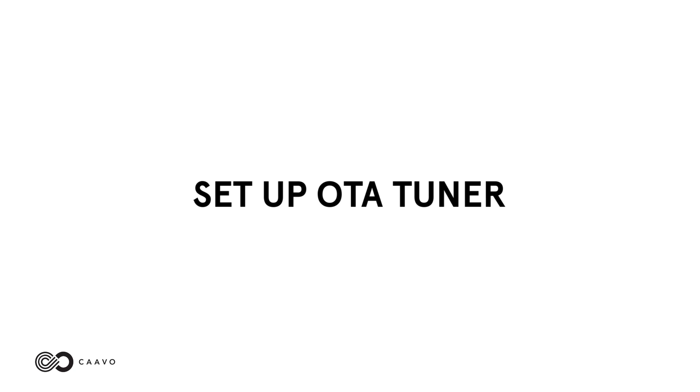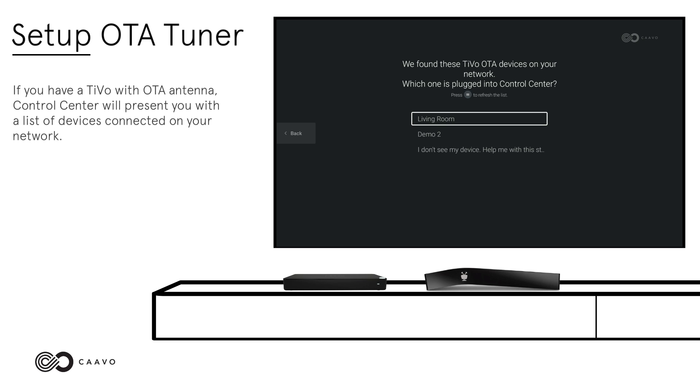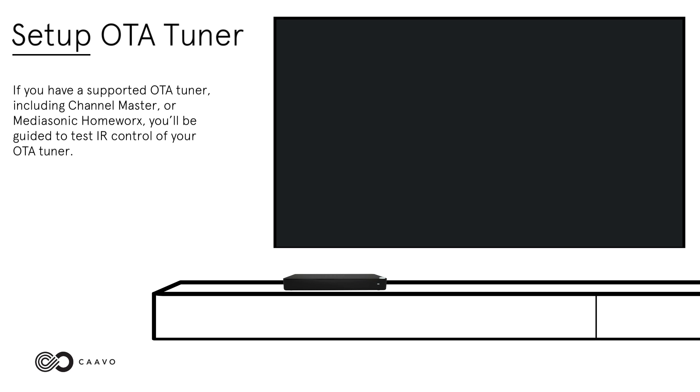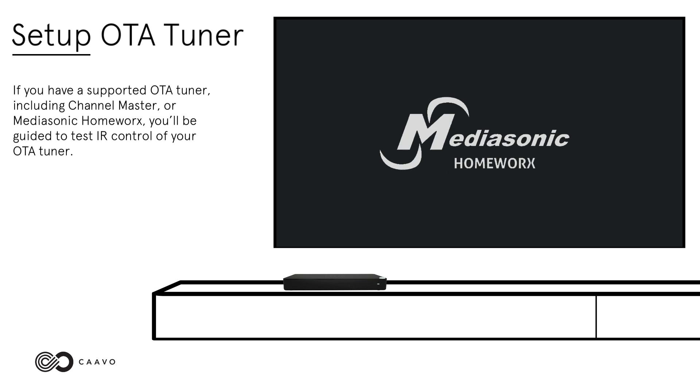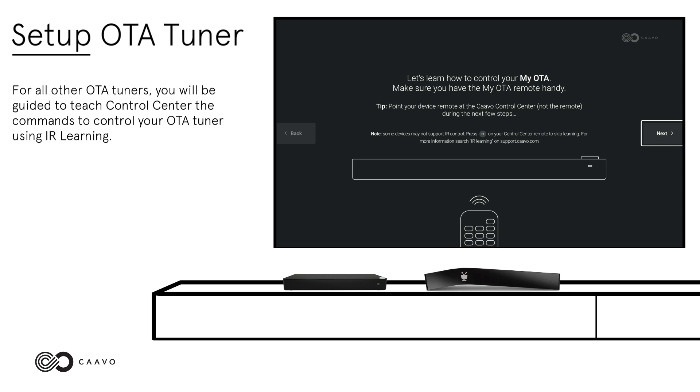Set Up OTA Tuner. Your next step depends on the type of OTA tuner you're using. If you have a TiVo with OTA antenna, Control Center will present you with a list of devices connected on your network. Select the TiVo connected to your Control Center, then skip ahead to the Test Control section. If you have a supported OTA tuner, including Channel Master or MediaSonic Homeworks, you will be guided to test IR control of your OTA tuner. For all other OTA tuners, you will be guided to teach Control Center the commands to control your OTA tuner using IR learning. For IR learning instructions, visit cavo.com/support and search IR learning.